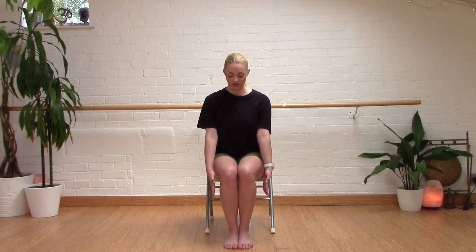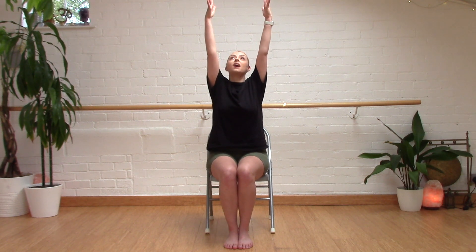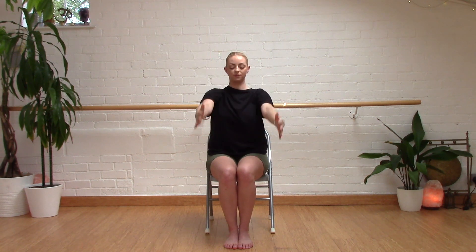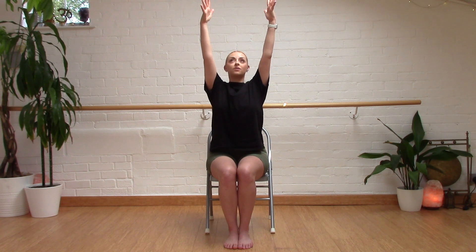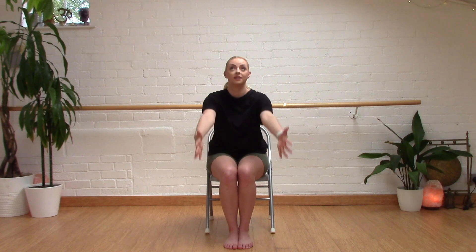From here we're going to stretch our arms across and up to the ceiling or the sky. And relax our shoulders down and smooth back. And again, making sure our shoulders are relaxed. And again.